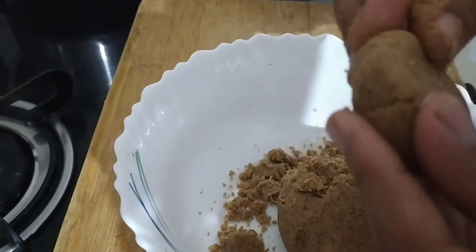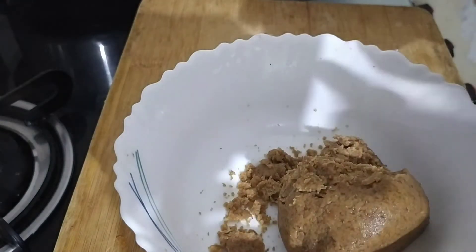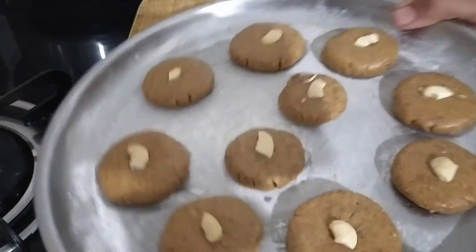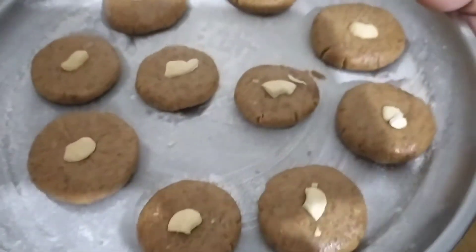Take a round of biscuits. Just put a pepper into it and cover it, then put a little bit of sauce on it.